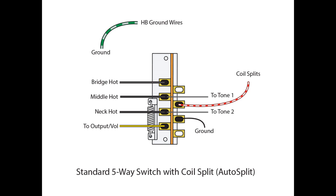To do this mod, there are a few minor changes we have to do. Starting out, we're going to keep our bridge, middle, and neck hot going to the same lugs — so bridge to A1, middle to A2, neck to A3. Now A4 is going to go directly to our volume pot or our output. We're not going to have a jumper back over to B1 like we did on the standard switch. So A4 goes directly to your output.